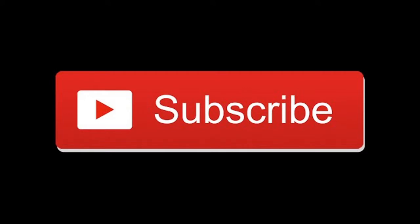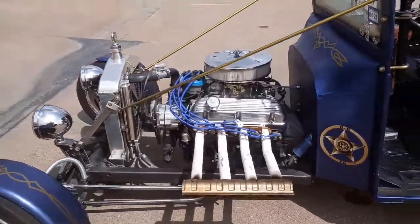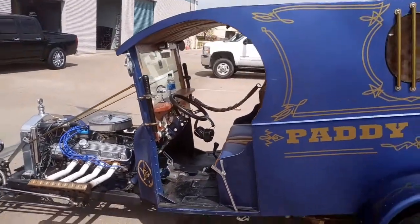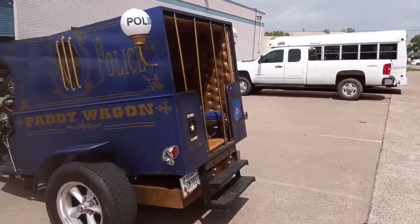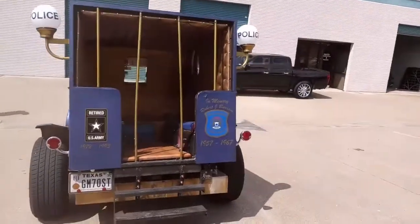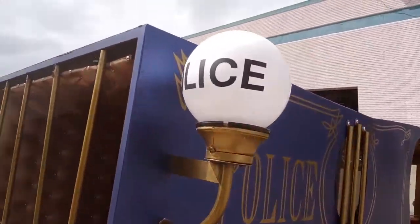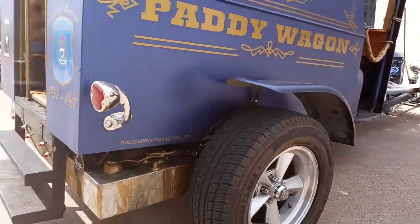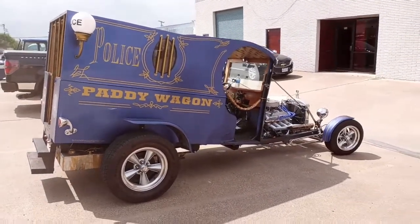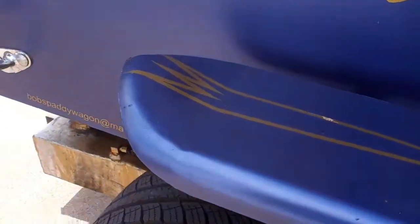Hey, this is Robert at Guzzi Fabrication. I've got a really cool video for you today. A buddy stopped by the shop and he brought his 1918 paddy wagon. About eight years ago I hand fabricated this body and modified some fenders for this build. The inspiration for this build came from a model that this guy had when he was younger — I believe the model was from Revell — and it's an exact copy of that model, same color, same pretty much everything. He was really exact to the detail.